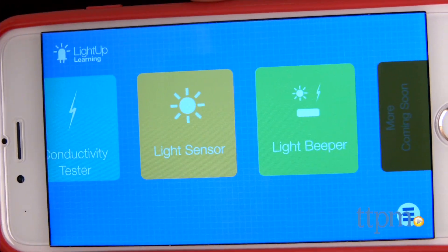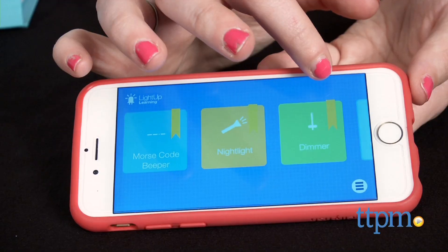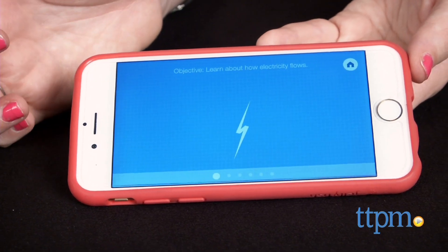Unlike other circuitry kits for kids that often come with a lot of wires, boards, lights, switches, and directions, Light Up has simply modified the process and the components.